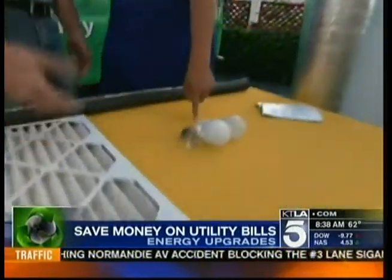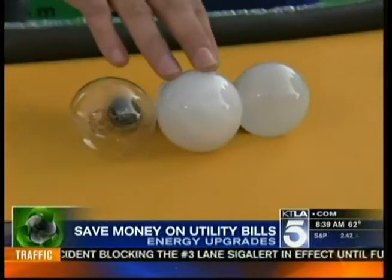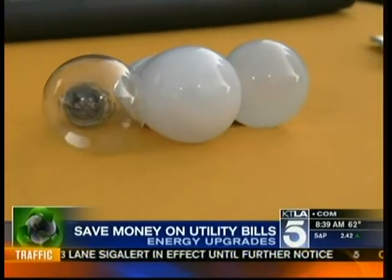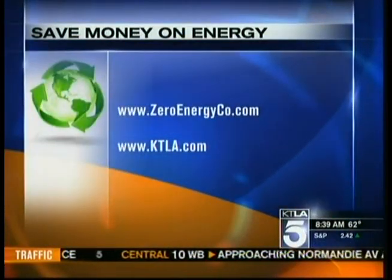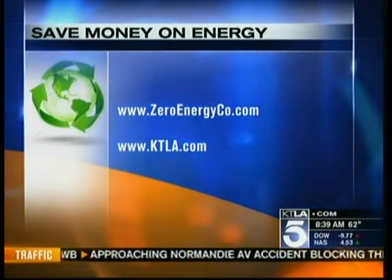We all know about light bulbs — as you can see the differences, there are cool CFLs and LED lights that look normal and save a lot of energy. Mike Murphy has all sorts of tips at zeroenergy.com. We've also linked that website to ours at ktla.com. Mike is coming back at 9:45 to talk about bigger energy upgrades, so stay tuned for that.